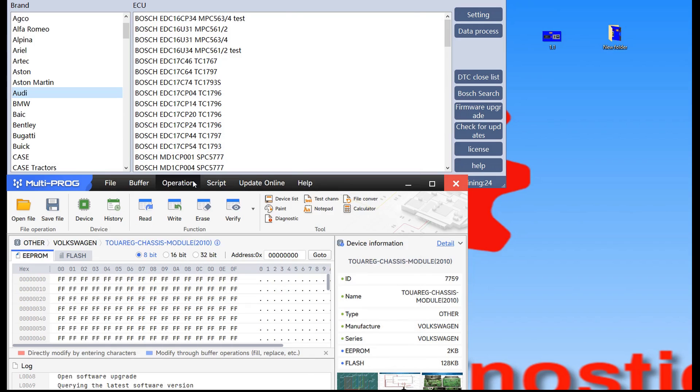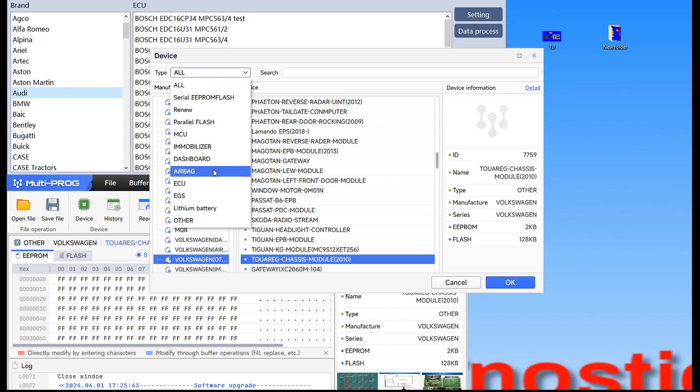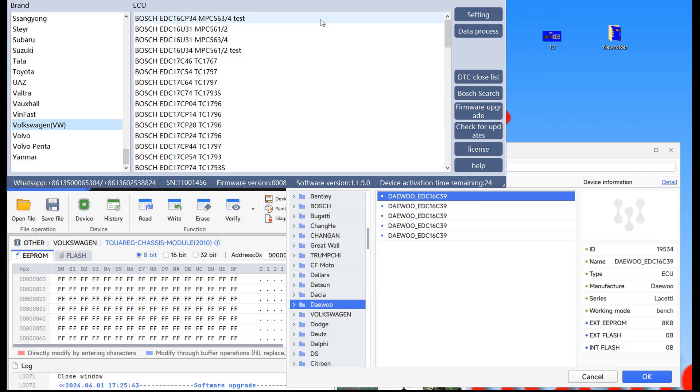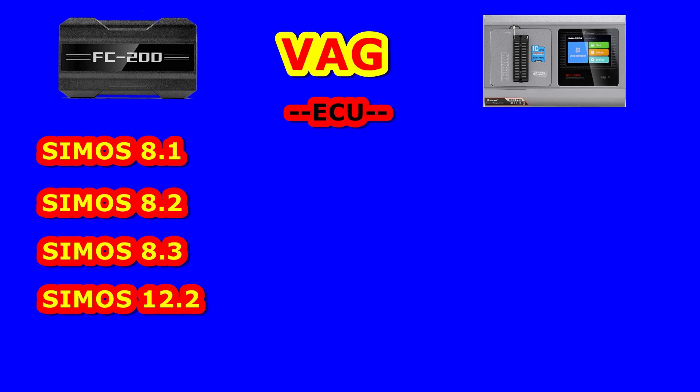We don't lose time anymore — we will start comparing these programmers. We go on device and select ECU. You know very well the FC200 is good for Bosch ECUs but we do have also a few ECUs here. I will put a picture on the screen for every comparison so you'll see the plus and minus from both programmers, because if I go through all of them it will be too long. We have a big list but I will show you only the differences and you'll be the one who decides to buy or not buy this programmer.